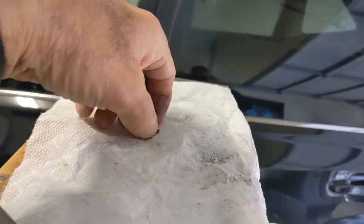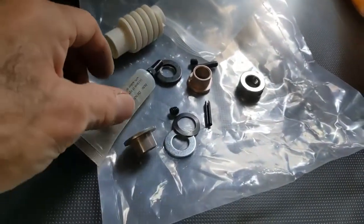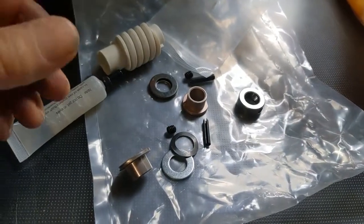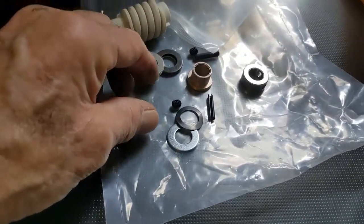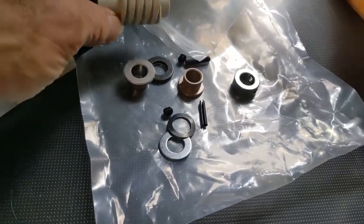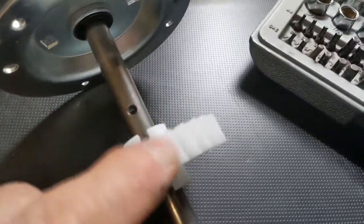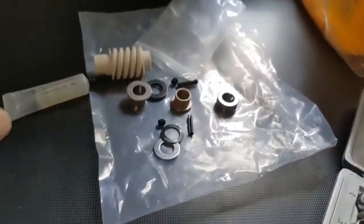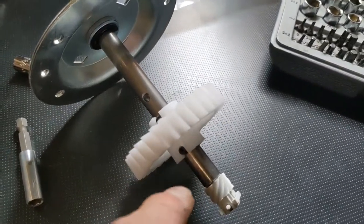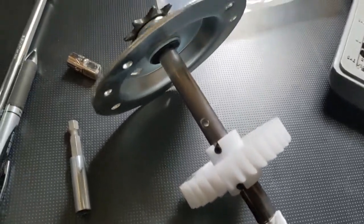We're going to leave that part of this job for another day. All we're going to use out of this small parts bag is the grease, actually. I could try replacing the bushings, but I don't think the bushings are worn on the original opener. This gear looks okay — it looks like it's made from a different kind of plastic, which might be better quality than the one that broke. Anyway, that's what we're going to use: the grease. We're going to put grease on all the gears and the bushing, which rides on this shaft here. Then we'll start putting it back together.